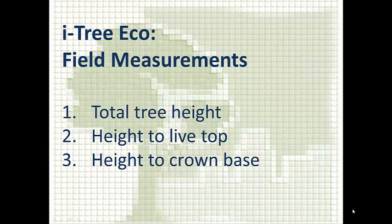In this video, we're going to talk about making three individual tree measurements that you need to make in the field for iTree Eco data collection. We'll talk about measuring total tree height, height to live top, and height to crown base.